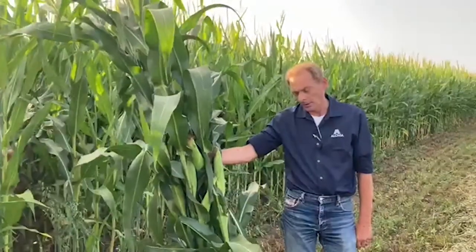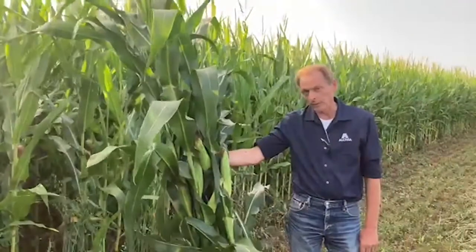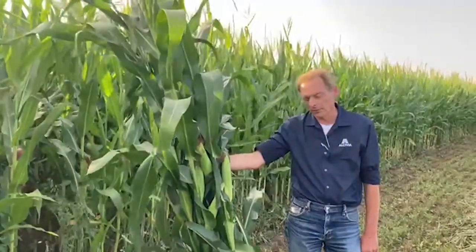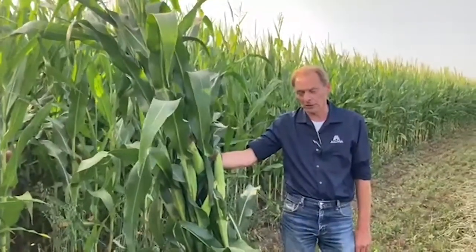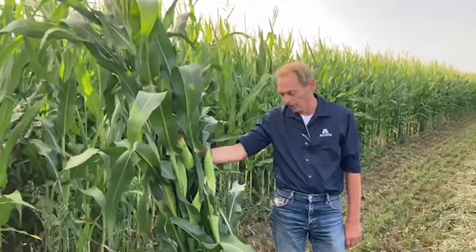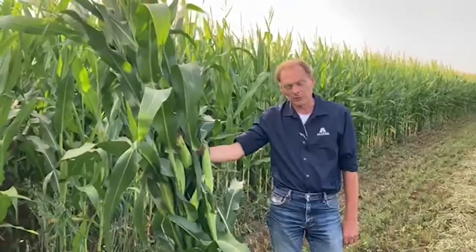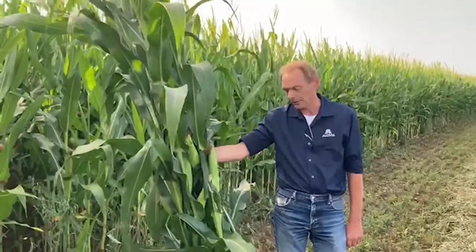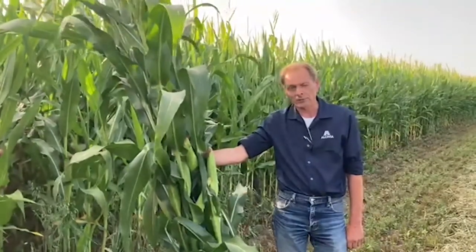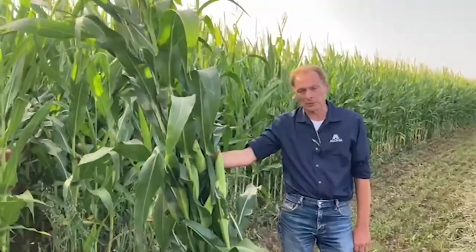Follow up a couple of times until the moisture is in the range when you want to start chopping. Also bear in mind the amount of time it's going to take you to chop your corn — if it's going to be a week, watch how fast the corn is drying down and maybe start a little wetter so it doesn't get too dry during the time it takes to chop and fill the silo. You can contact an Alcivia representative — either agronomy or animal nutrition — and get a silage moisture test to make the best decision before you chop this year.